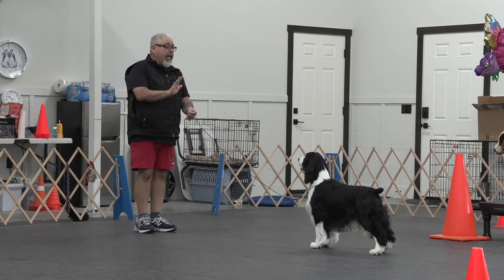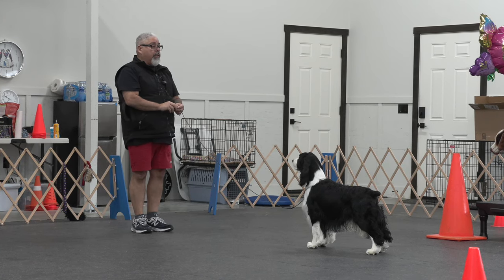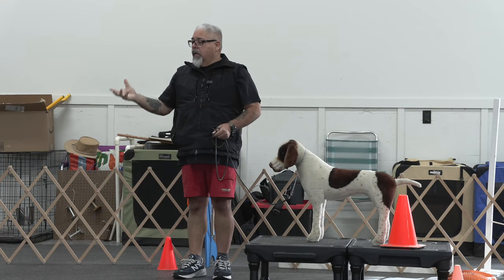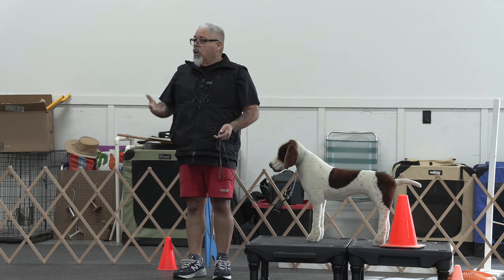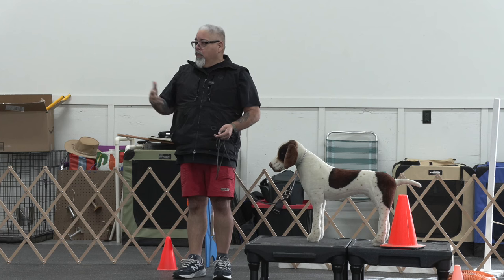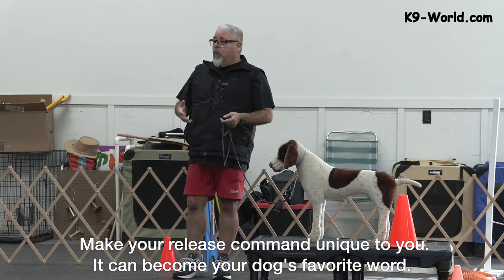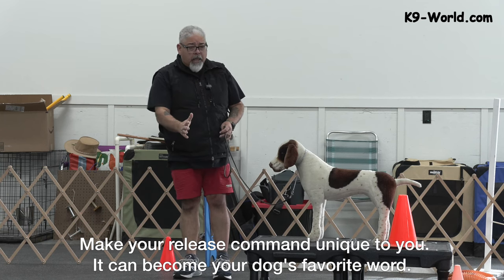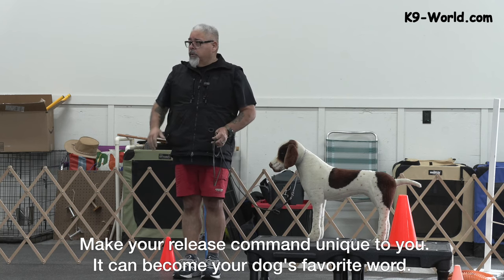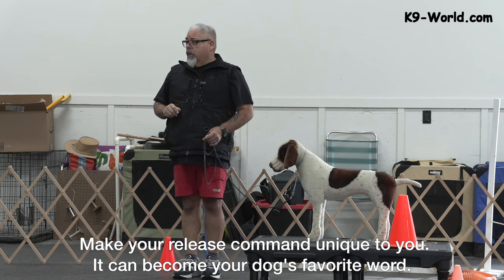When you have that stay command solid, the dog becomes a little statue. I'm looking past him, not looking in his eyes — stay. You also have to teach the dog a release command. Most people use the word 'okay,' but my release command is 'all right.' So I tell my dog to stay; my dog has waited two minutes, rock solid. I say 'all right,' and that dog hits that food and gets it. I'm four minutes out, walking all around — I'll say 'all right' and hear that dog hit that food.